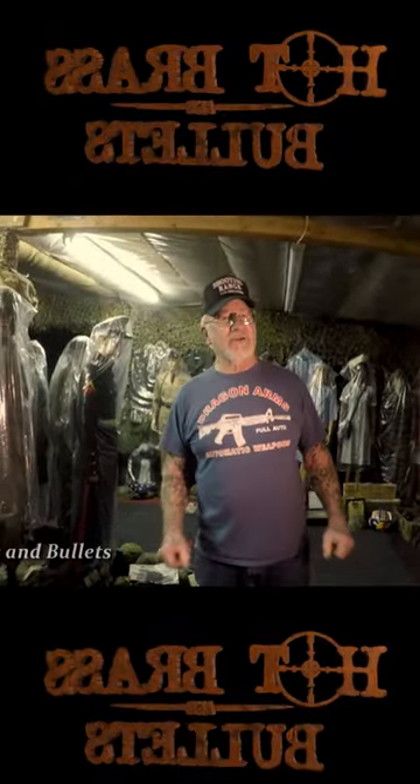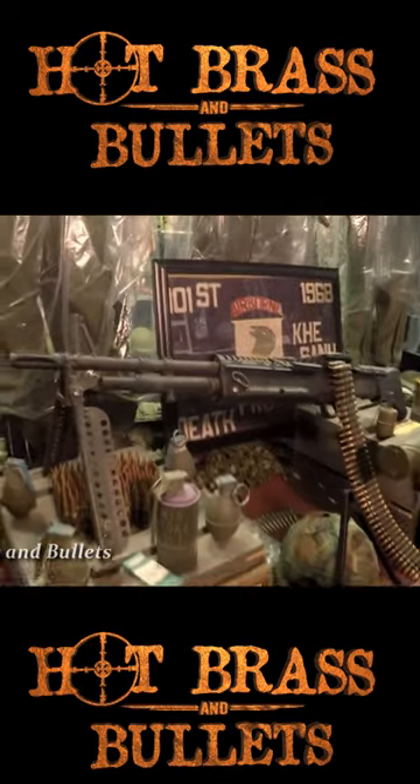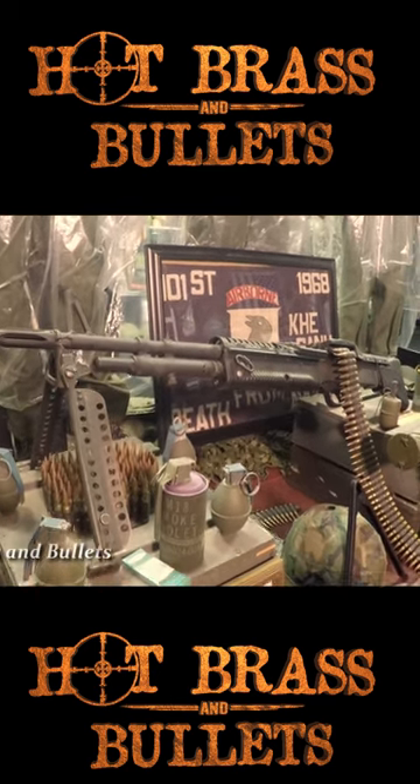This is the Vietnam display, 1960-75, and the hot gun in Vietnam was the M60 machine gun. It shoots 550 .308 caliber bullets a minute — 150 grain bullets.